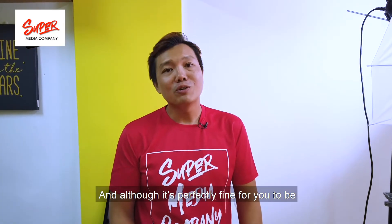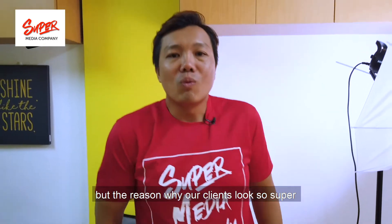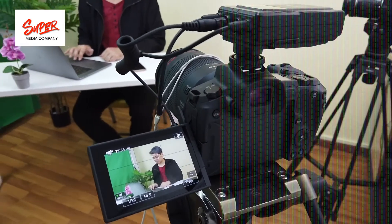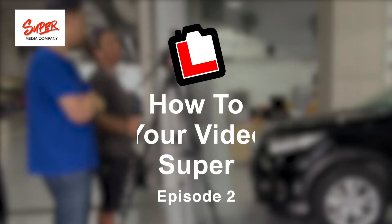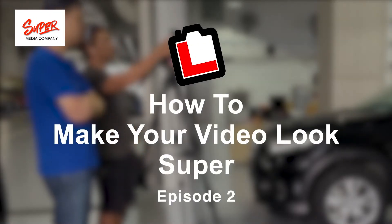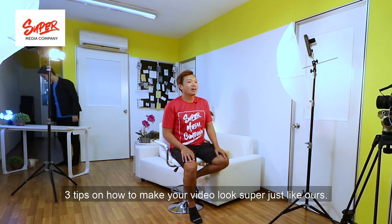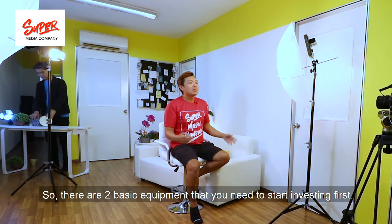Although it's perfectly fine to shoot your own videos on your mobile phone, the reason why our clients look so super on our videos is because of this. Hi, my name is Peter and today I'm going to share with you three tips on how to make your video look super just like ours.